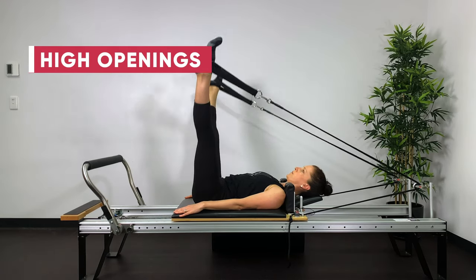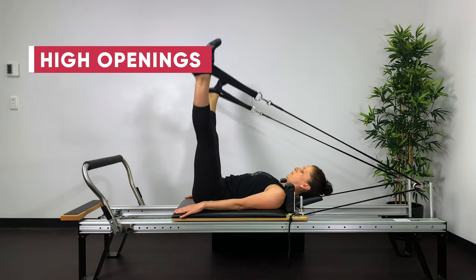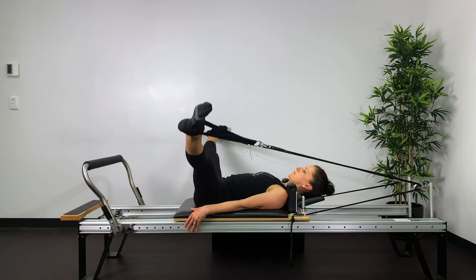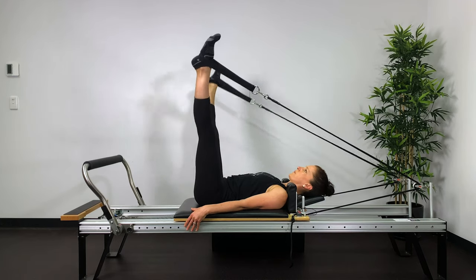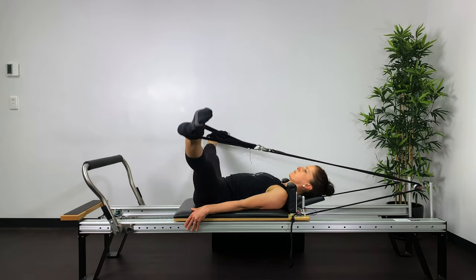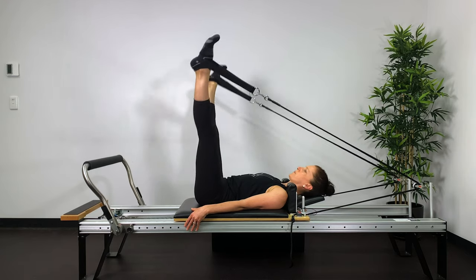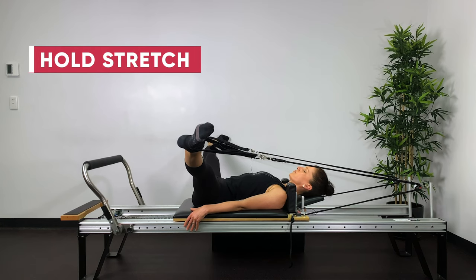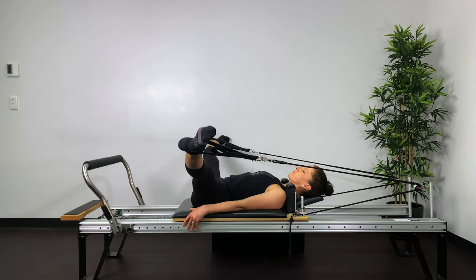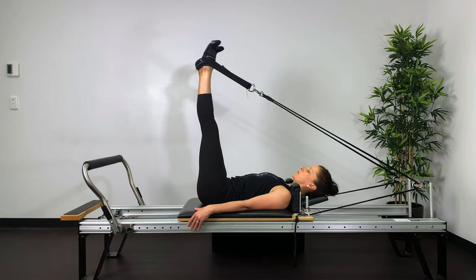Now into high openings. The lower back will actually be slightly imprinted here, but you want to feel like the tailbone is still lengthening down and out. The hamstrings and the back of the legs are holding the carriage still. Be sensitive to the pressure of your feet as you open and close the legs so that you can keep the carriage stabilised. Inhale through the nose, exhale through the straw. Hold it there for about five deep breaths. Feel the lungs expand, feel the lungs contract. Keep slightly pushing the feet into the straps. Feel the rib cage lengthen up and out of your waist, and feel the rib cage draw in. Then return the legs back up and press the legs down.